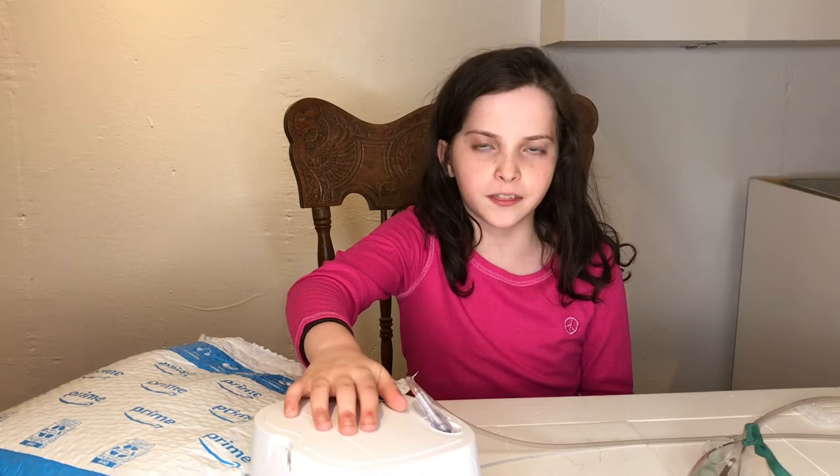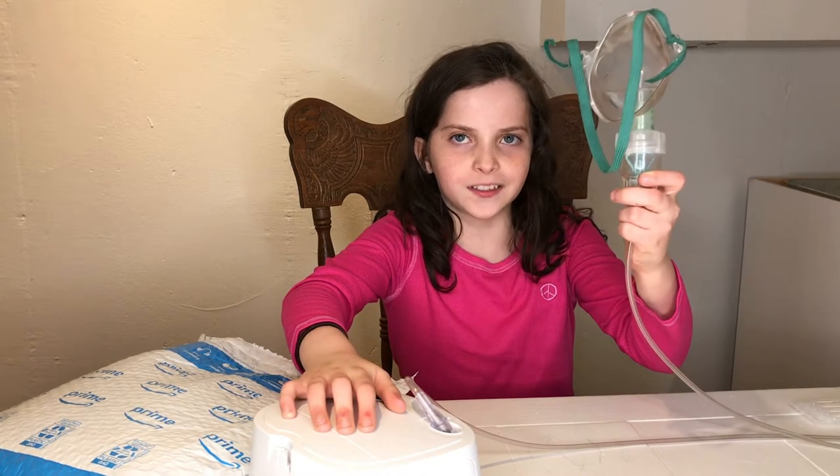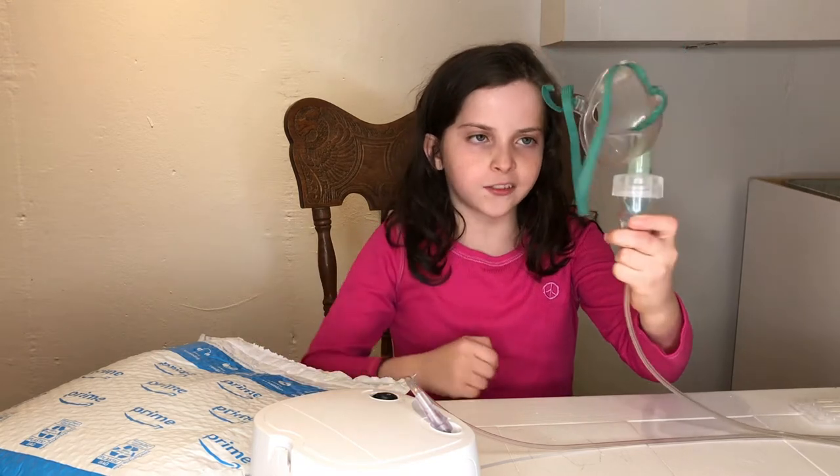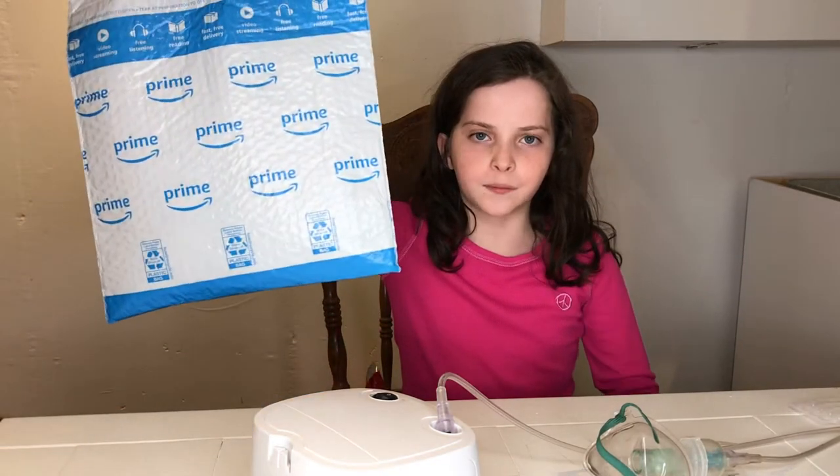I have so much asthma, so I use this machine to help me breathe. So this is an atomizer — it's very old. Today I will be reviewing this new atomizer.